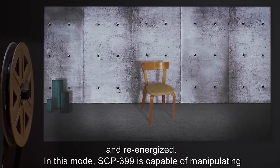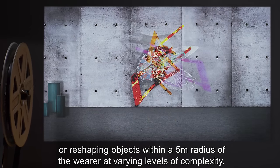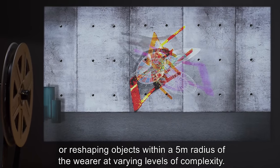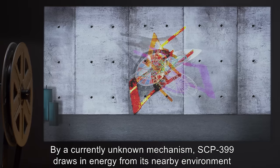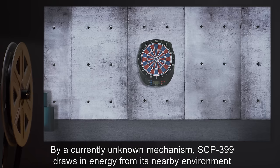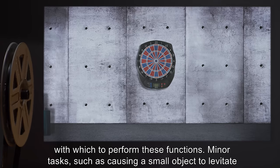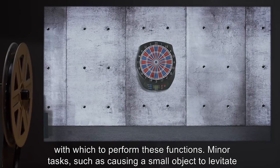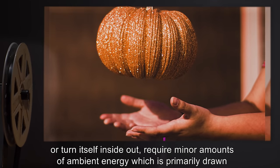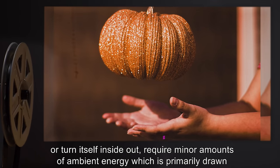In this mode, SCP-399 is capable of manipulating or reshaping objects within a five-meter radius of the wearer at varying levels of complexity, by a currently unknown mechanism. SCP-399 draws in energy from its nearby environment with which to perform these functions. Minor tasks, such as causing a small object to levitate or turn itself inside out, require minor amounts of ambient energy.